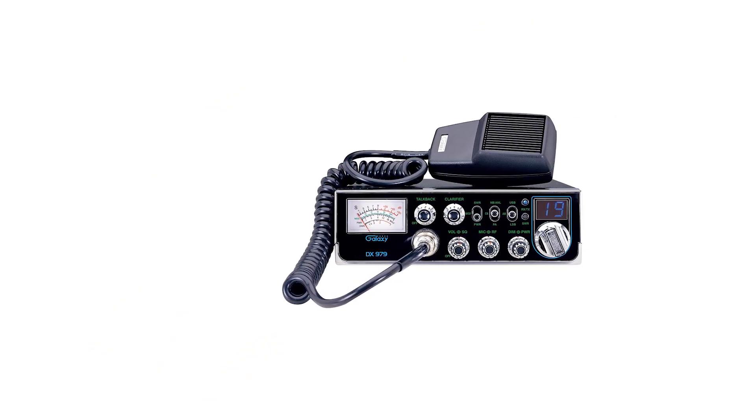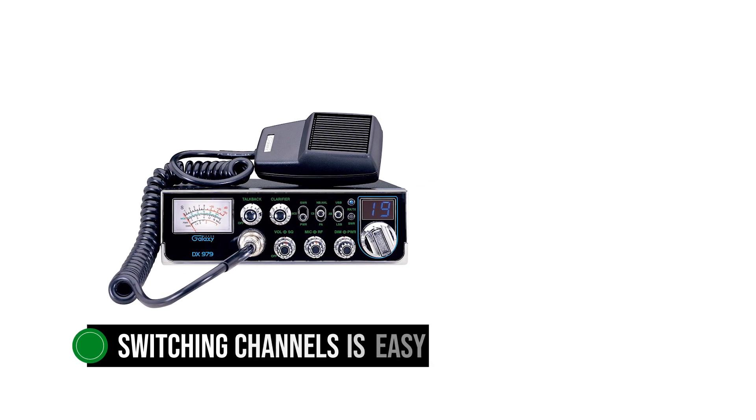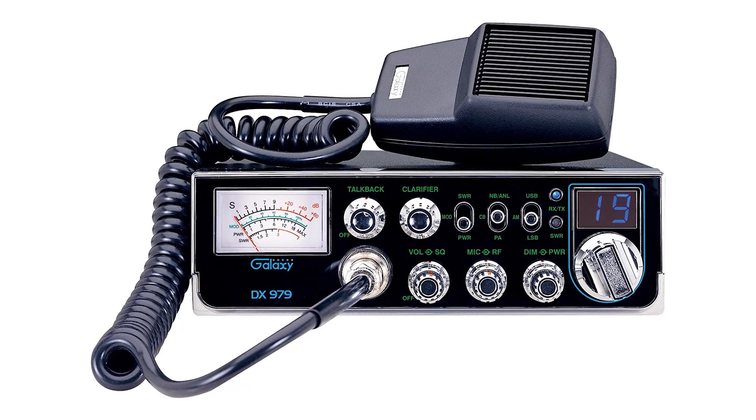To the right of the radio, there is a small digital display and a knob. The display shows the active channel, and switching channels is easy by simply turning the knob. A talkback feature is also available through a dial — you can set it to off or move the knob to get the desired volume.